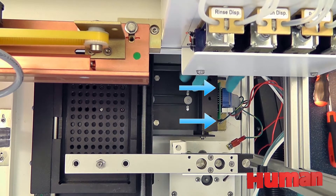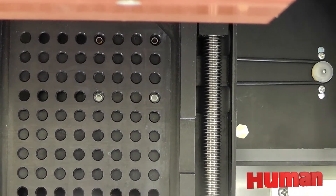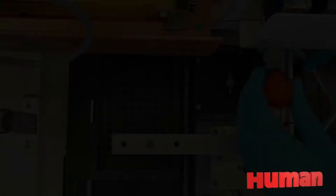unscrew the two screws that hold the photometer base to the floor of the plate XY. Move the photometer until the channel block lenses are centered to the holes. Once aligned, tighten the screws.